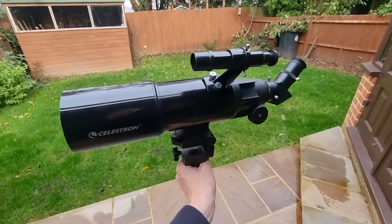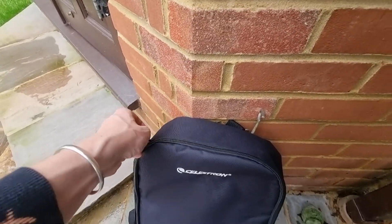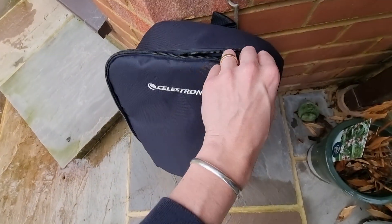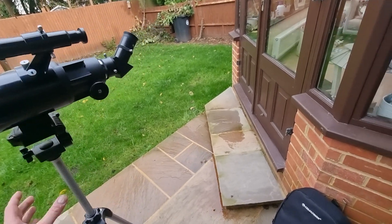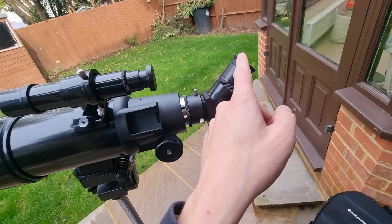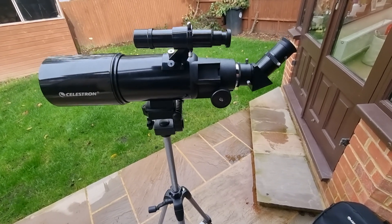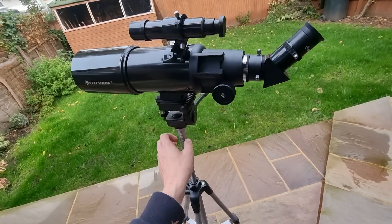What do you actually get included? You get the travel backpack, which is a really nice backpack with different compartments for all the pieces, so when the telescope isn't assembled you can store everything in there and take it on the go. You get the finderscope, the optical tube, the erect image diagonal, and the two eyepieces — a 20mm for a wider field of view and a 10mm. You also get the tripod. The erect image diagonal is really important because it reverses the image so objects appear the right way up and the right way round, which isn't the case with all telescopes unless you're using one of those components.